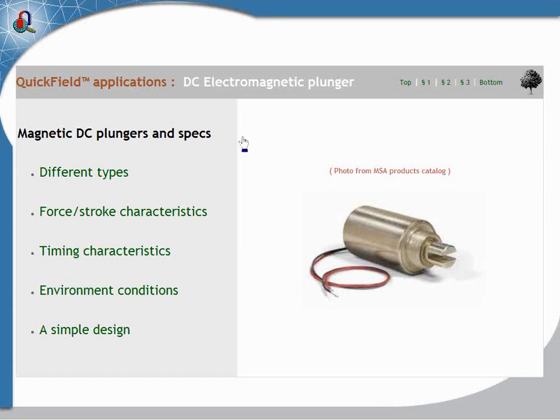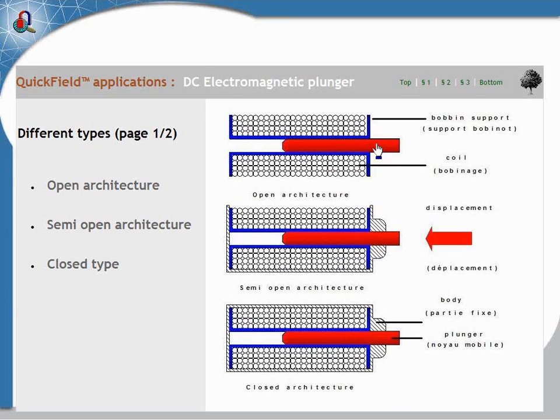As you can see, the electromagnetic plunger is a simple appliance which is supplied with a DC source. Today we are speaking about the DC electromagnetic plunger. Maybe another time, another day, we will see about the IEC electromagnetic plunger.